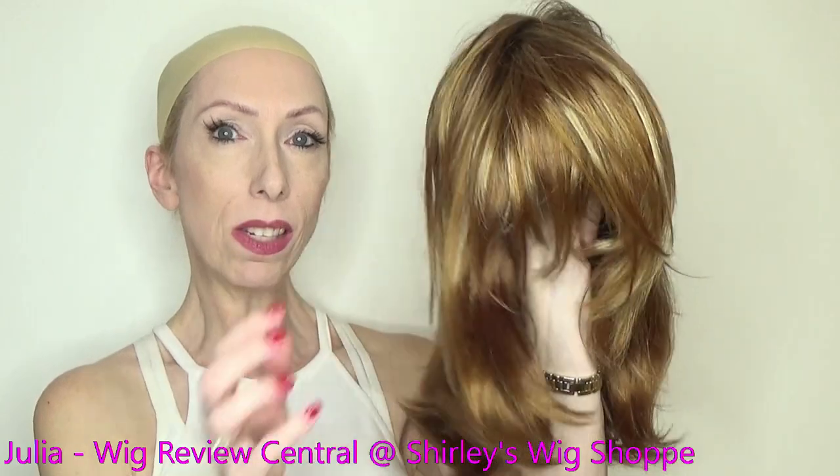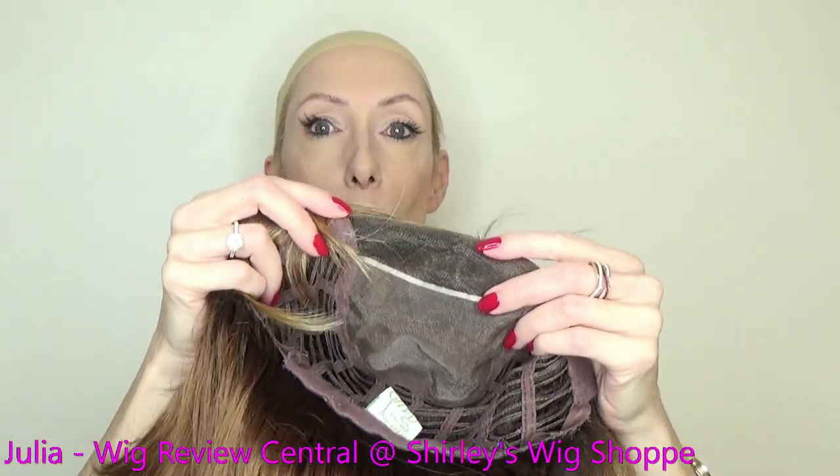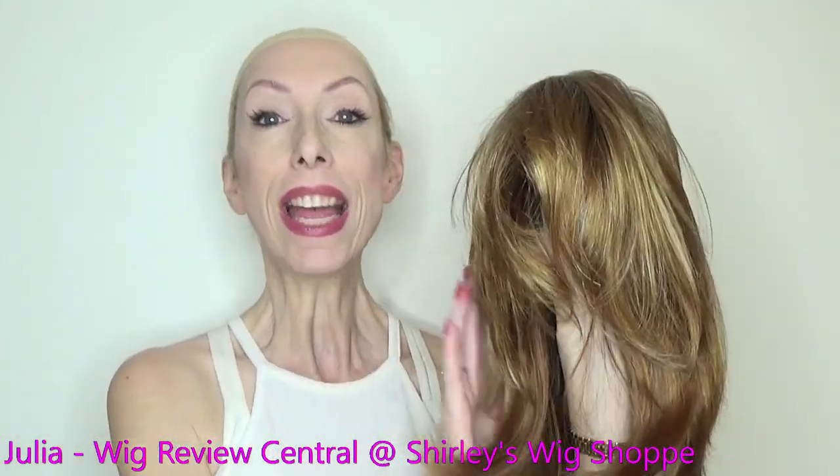Sam is a layered mid-length style. It has a temple-to-temple lace front and a full monofilament top giving you unlimited parting options. I can't wait to try this on and show you.